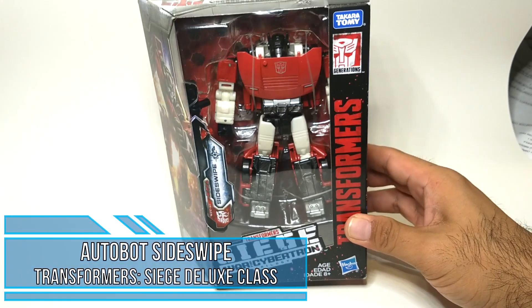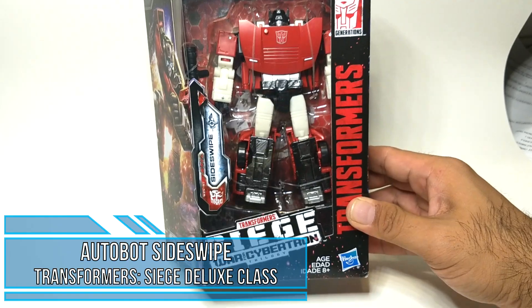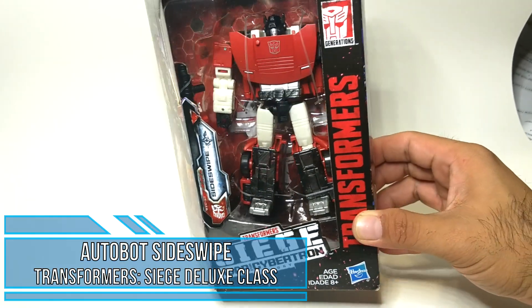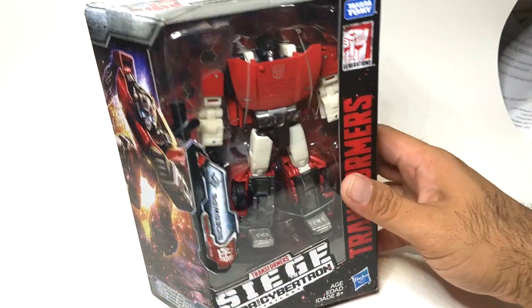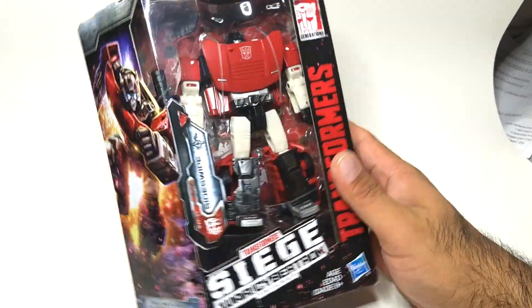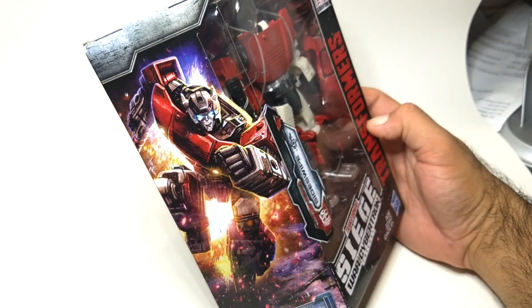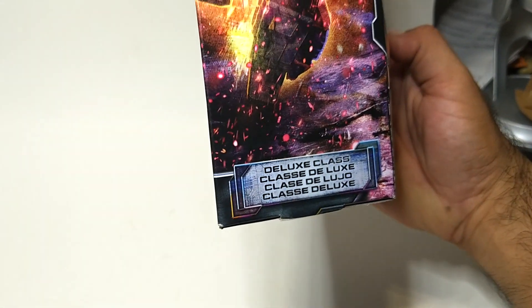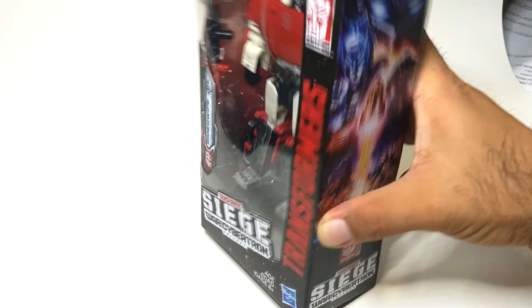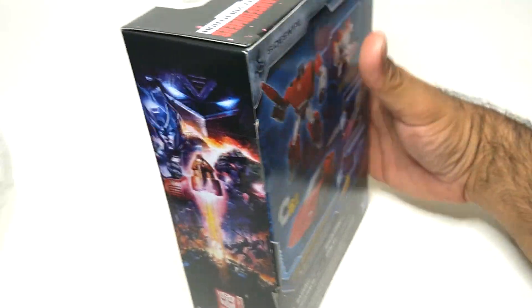Today I'll be doing an unboxing of Sideswipe from the Transformers Siege War for Cybertron trilogy line. He is a deluxe, and you can see here's the packaging. I really love the new box packaging for the deluxes. Some nice artwork of him on the side — deluxe class — and of course the normal War for Cybertron trilogy box art here.